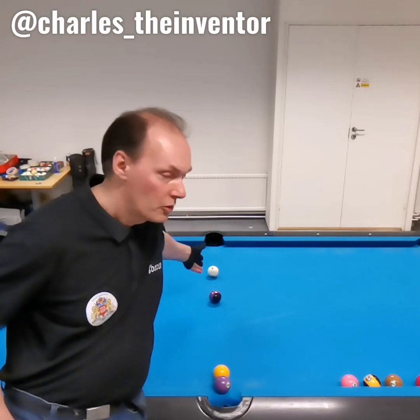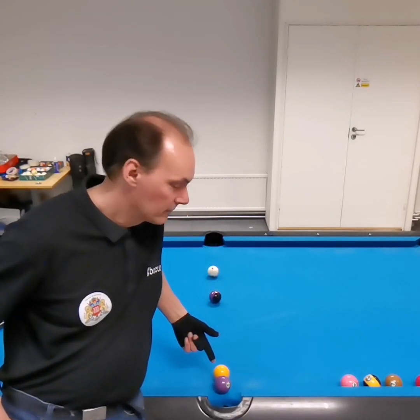Hello, my name is Charles. I'm the inventor and I'm going to show you a common situation. Cubo's blocked. Gotta hit the one. And I'm going to show you three options.